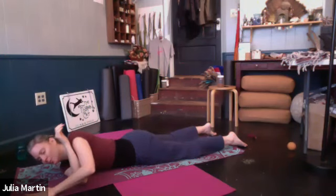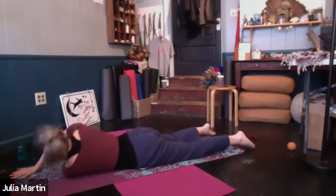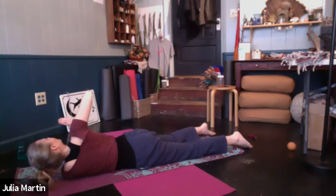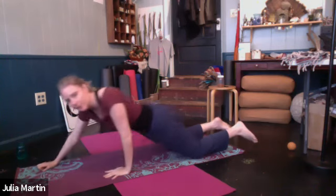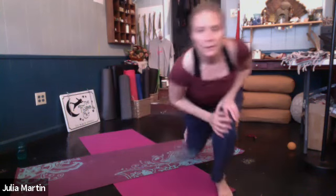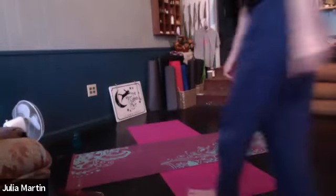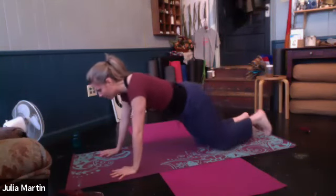Bring that top hand back down, press down to lift up. Extend the left arm when you're ready, slide right arm under and through. Stacking palms. Five good breaths. Again, maybe driving that left hip toward the ground a bit. Carefully bringing that top hand to the ground and coming back to sphinx.